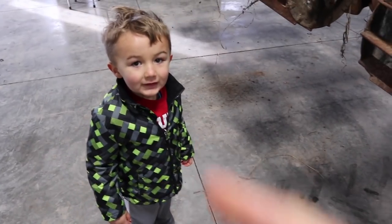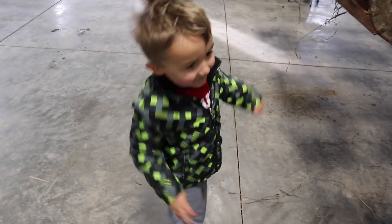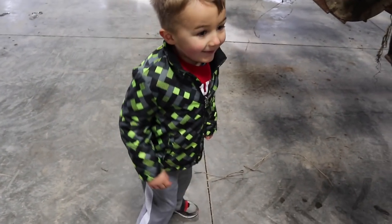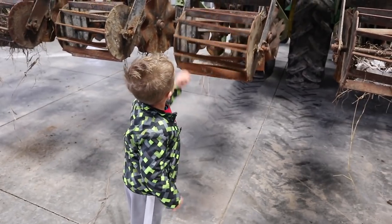We had to show up! Guess what daddy's doing? He's talking into a camera. You want to be on the next video? Yeah. What are you going to do for the next video? I don't know. Is this dirty? Yeah. Do we need to clean it? Yeah.